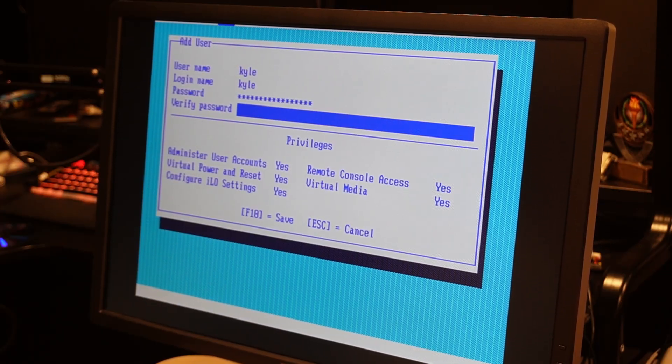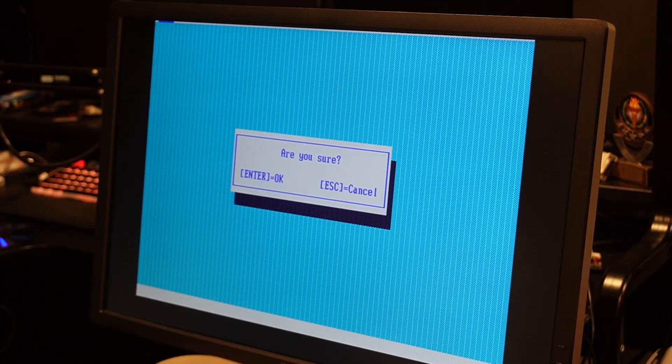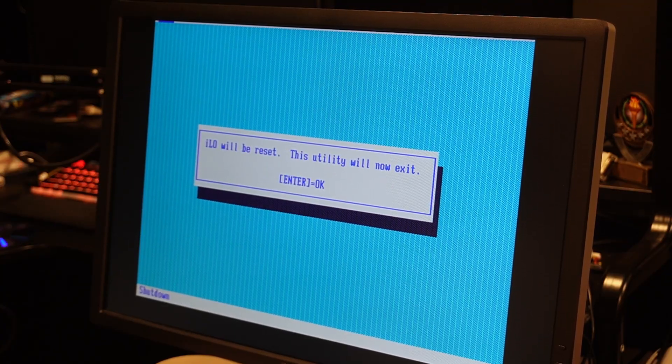There's an administrator user here and I can add my own user account. I'll save that. Now we just need to exit — the iLO will reset and the utility will now exit.